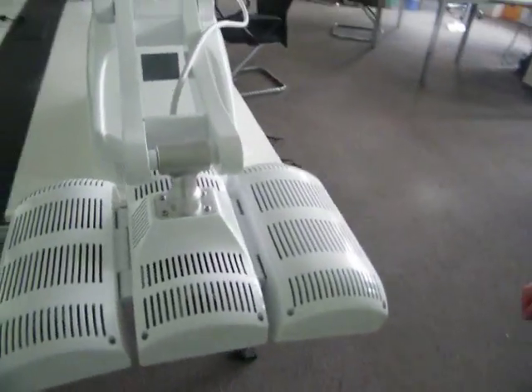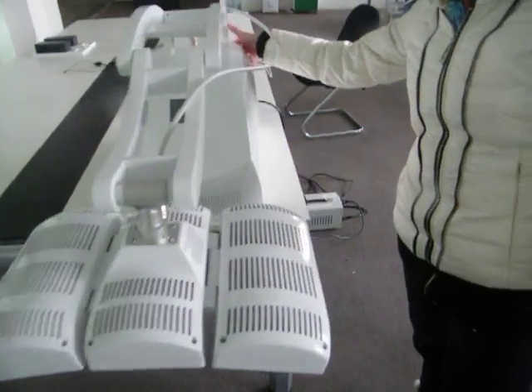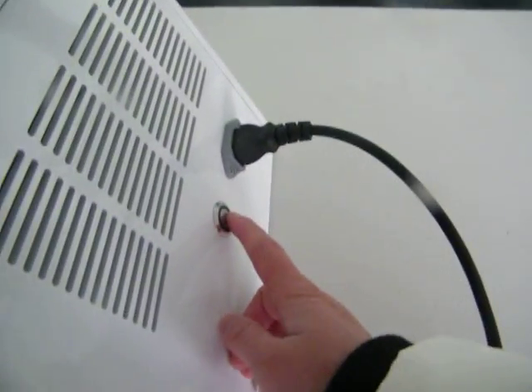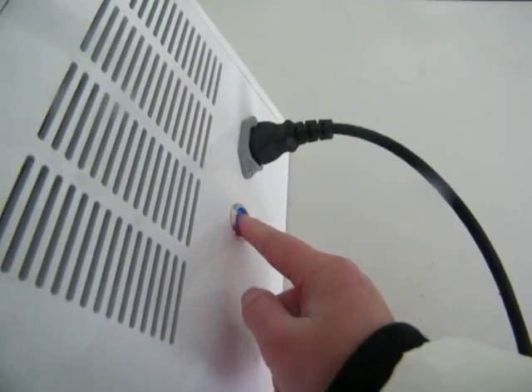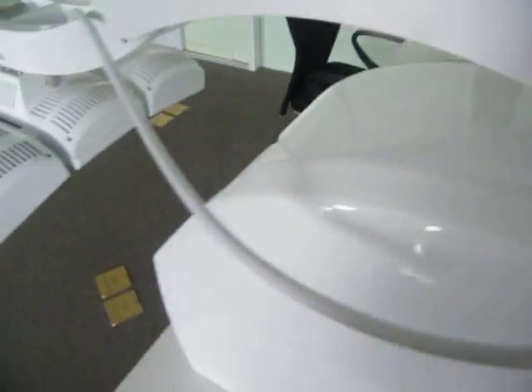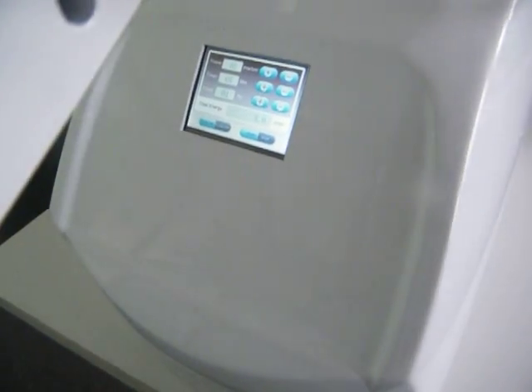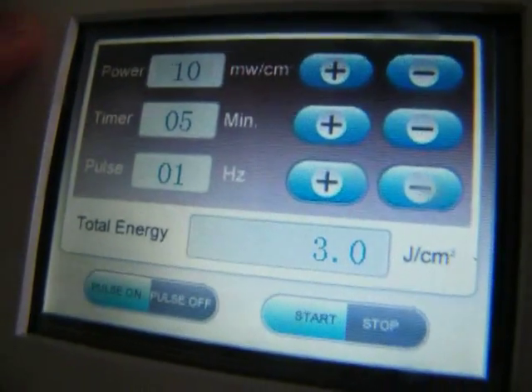Now let's introduce how to operate the machine. After you connect the power cord, press the switch to turn the machine on. When you turn it on, there is a self-checking system before it enters into the operation menu, and the operation menu is very easy.